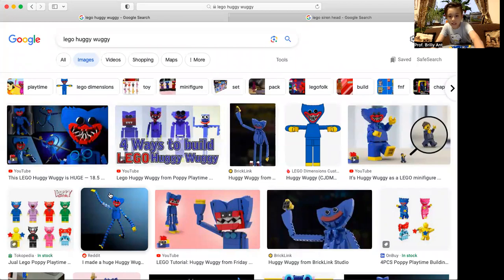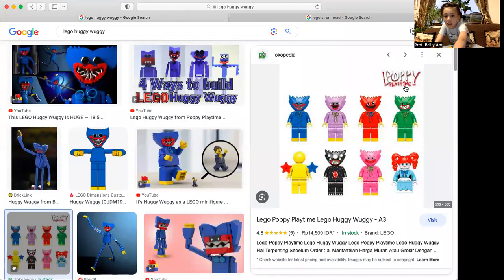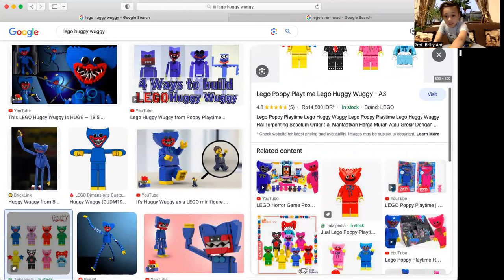Huggy Wuggy is a character from Poppy Playtime which LEGO has never officially made. Huggy has two sisters and three brothers. And by the way, this is not actually LEGO — this is Mega Bloks or Lepin.